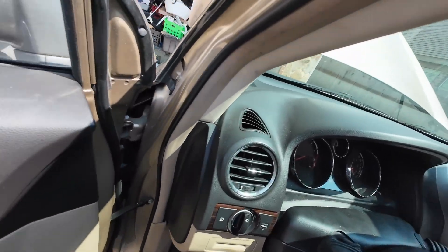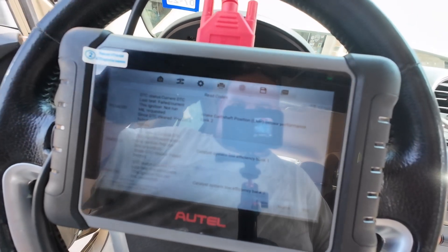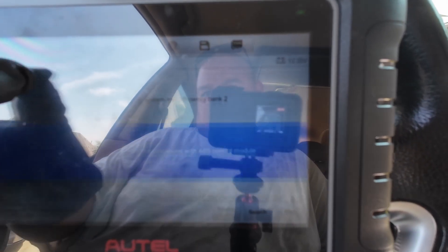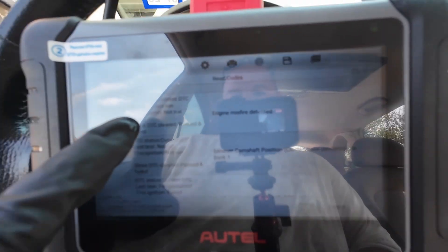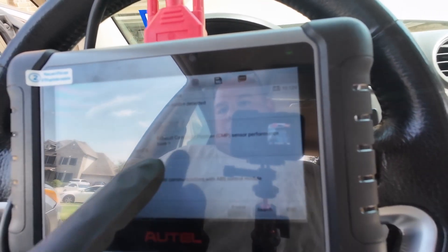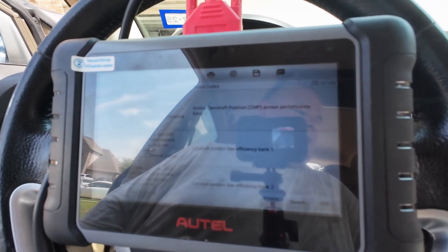I have the intake camshaft position sensor bank two error code and the exhaust camshaft position sensor bank one. There's an engine misfire detected but that's just due to me messing around with it a lot. So exhaust bank one, intake bank two — I have two codes.